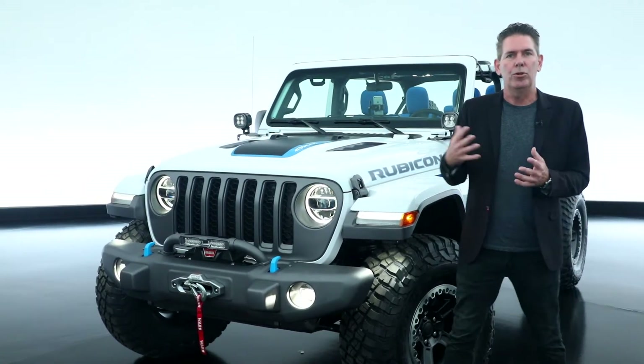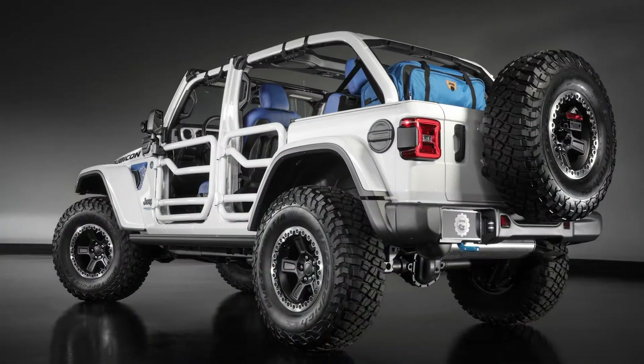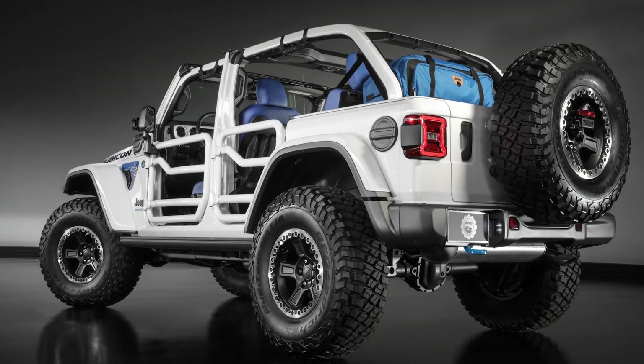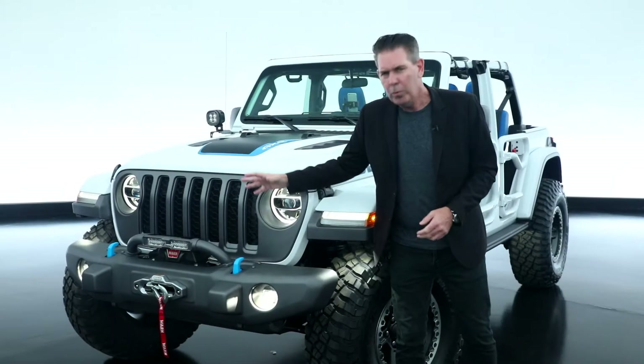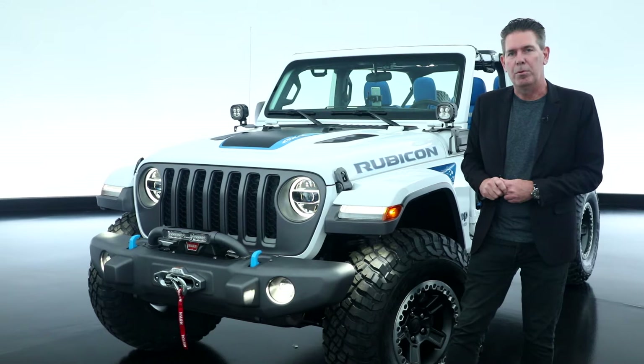What we wanted to do here was show our customer that they can raid the Mopar and Jeep Performance Parts catalog and create something very similar to this very easily. We also had some fun with some colors and a few concept pieces that we've put on here as well.